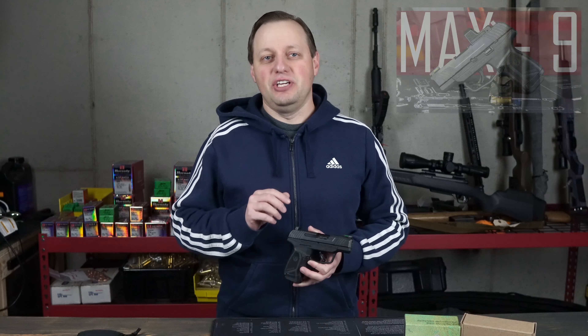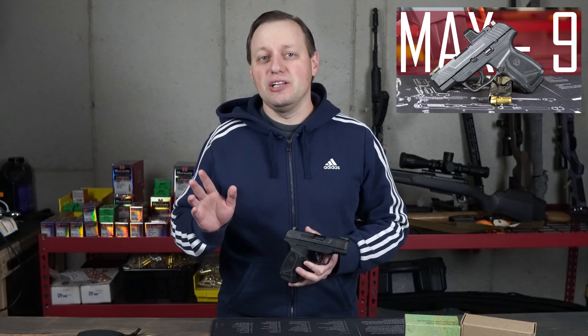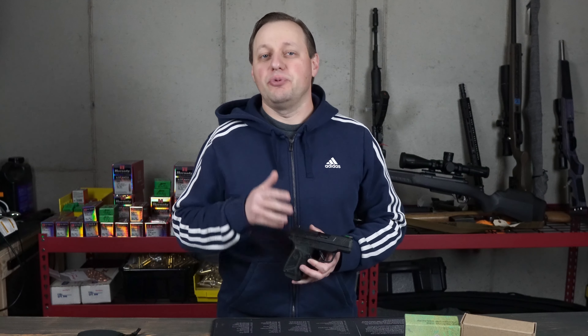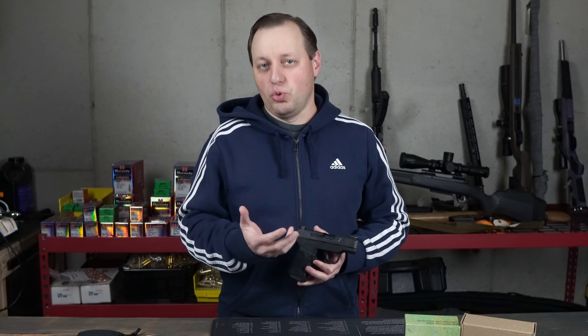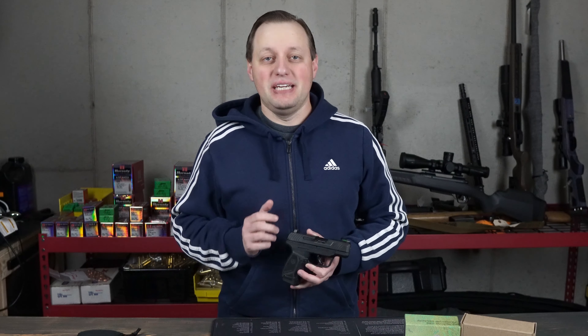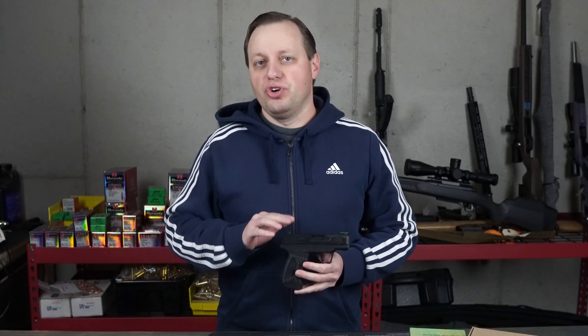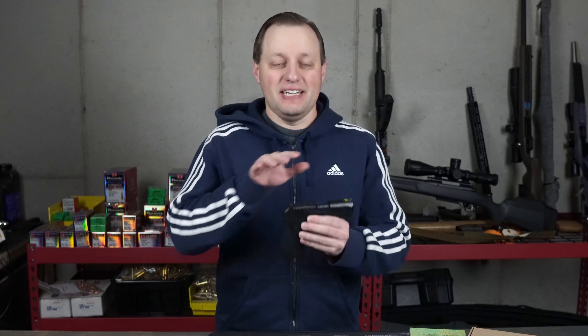If you haven't seen my detailed video on the Max 9 yet, do take a look at it linked above. In this video we're going to explore what optics work with the Max 9 and my recommendations for a couple of price points. One of the main advantages of the Ruger Max 9 is that you're able to use a red dot sight while maintaining a rear sight. More than that, you can also co-witness the dot and the sights.